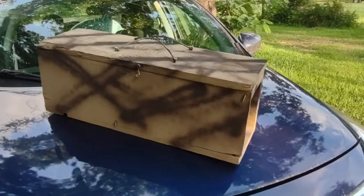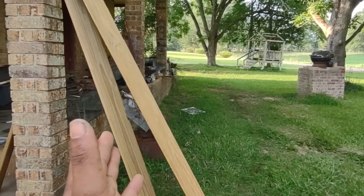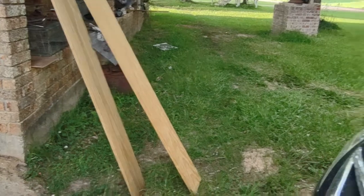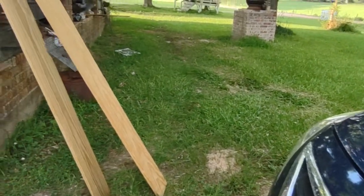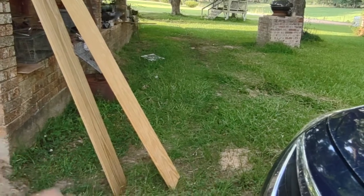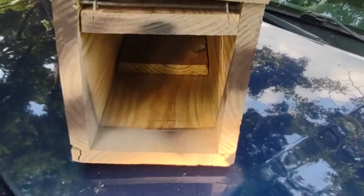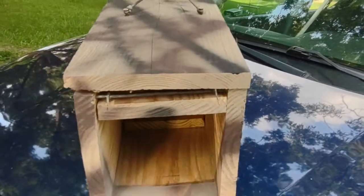So I made my first ever wooden rabbit trap and I think it came out pretty decent. I went to the hardware store and they had these two-by-tens they were just trying to get rid of, so they sold me four of them for ten bucks. They're usually like eight dollars a piece, so I got a pretty good deal on them.